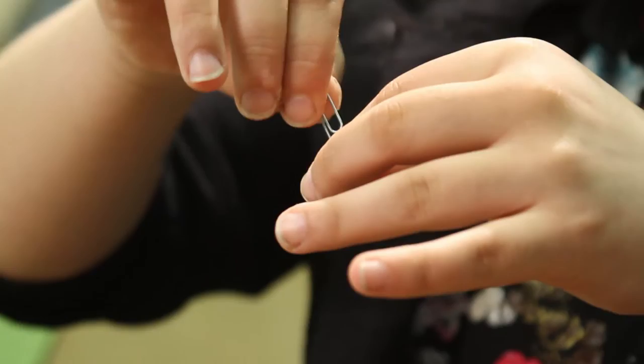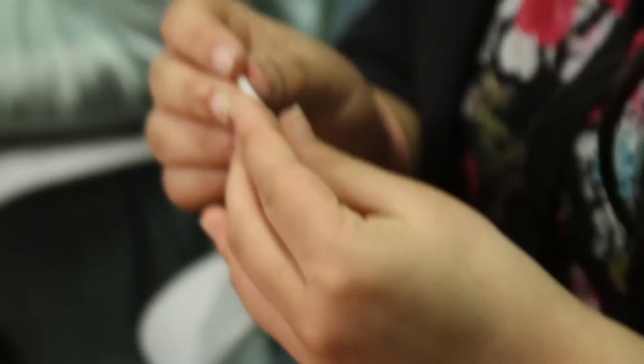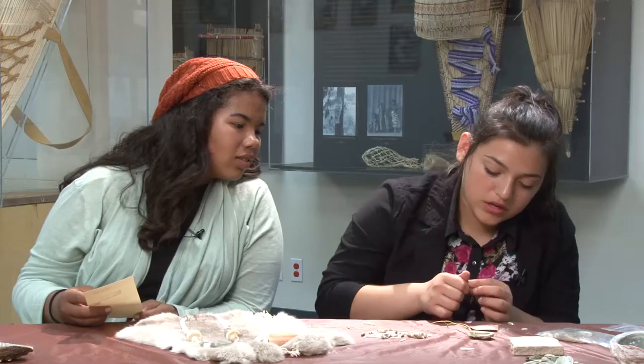Stuff is falling out — that's what you want to be doing. Now this is clean. Now place one dentalium and one brown olive on each side of the string. It doesn't matter which one goes first, just do what you want. I'm making the brown olive shell hole just a little bit bigger, and I'm also going to sand the other side of it.